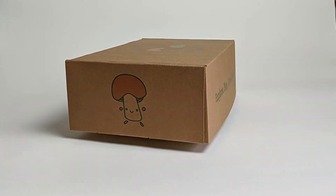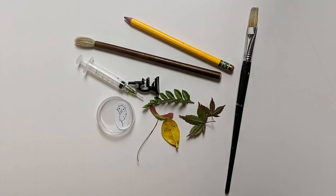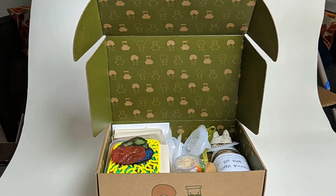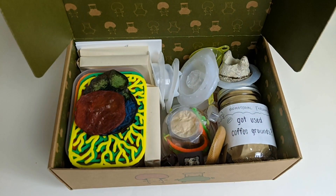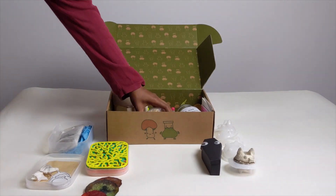Our biomaterial growing kit incorporates science, nature, and art to make biodesign more approachable. We've designed two biomaterial growing kits: Scooby and Fungus. Scooby is a kombucha growing kit, and Fungus is a mycelium kit. Each kit includes the necessary supplies to grow the biomaterial and explore with it.